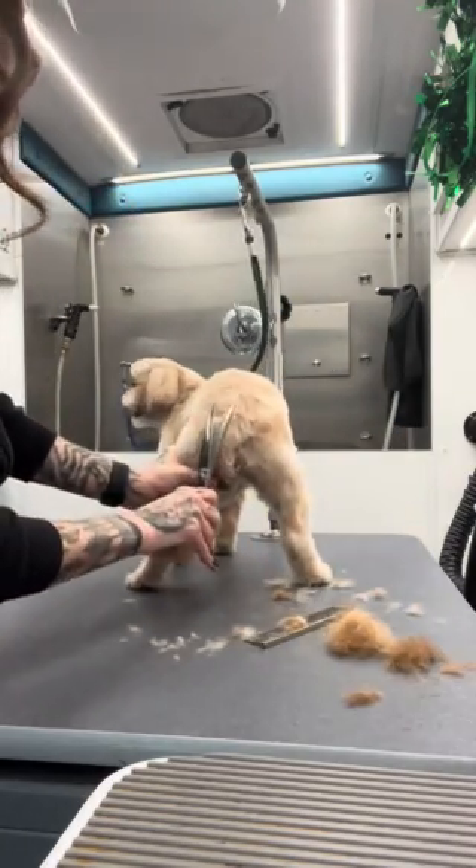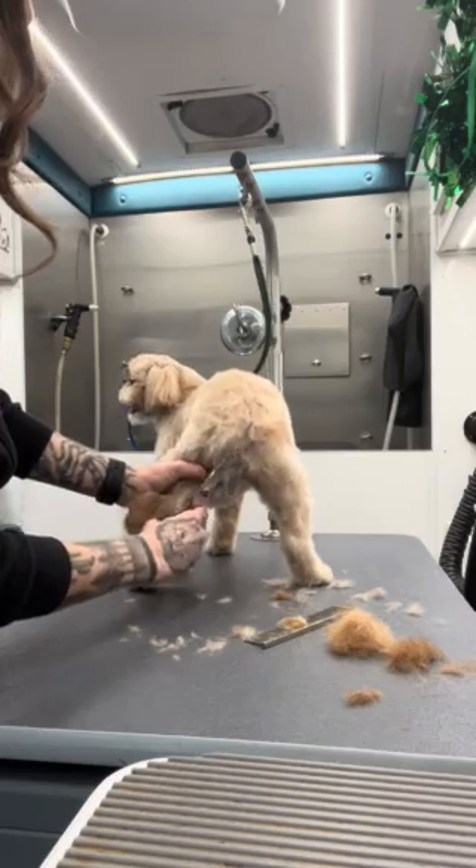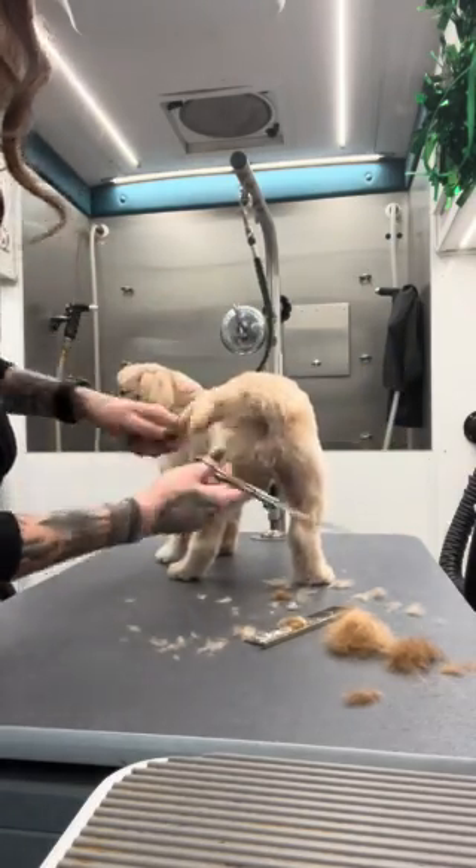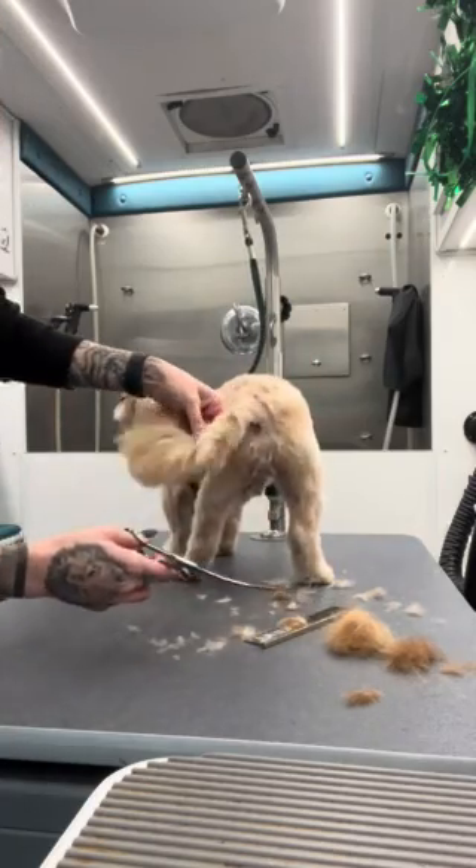I push it down like this so I can trim around the top. Make sure everything's all kept up there. Take the sides one more time. There you go — nice trim tip.